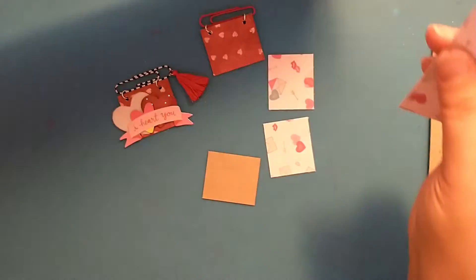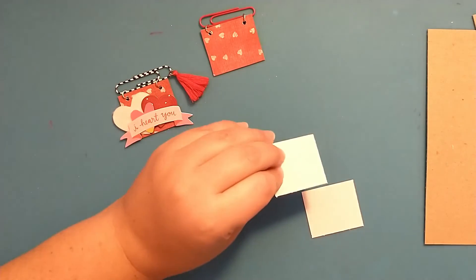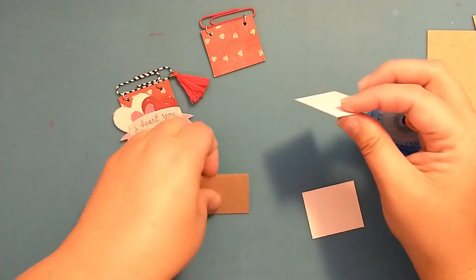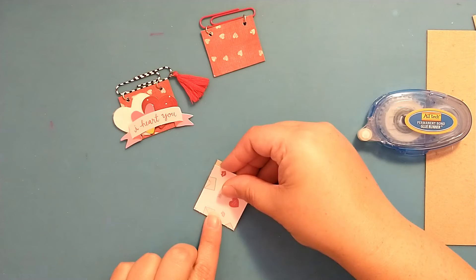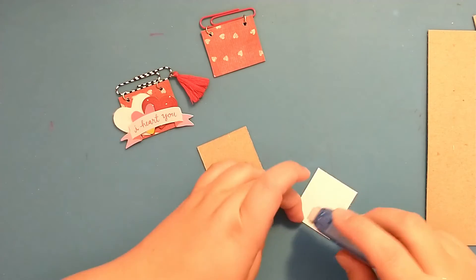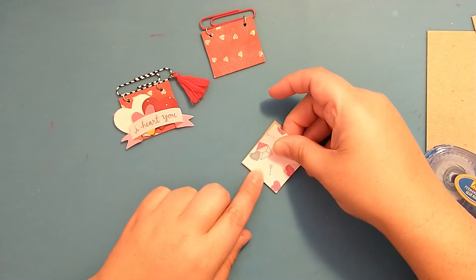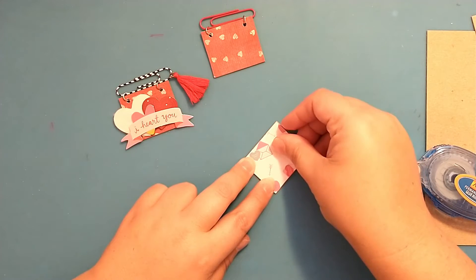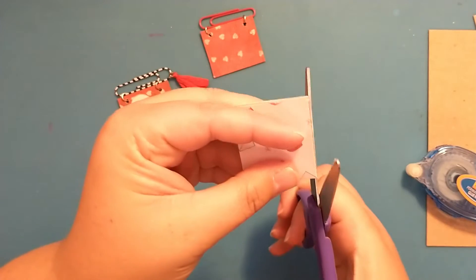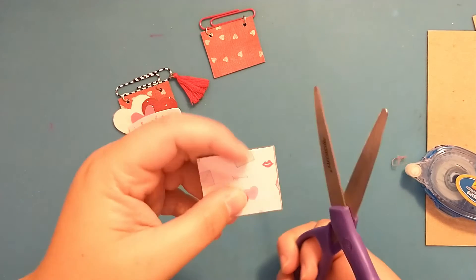Let me put my scraps away. I'm just going to add this paper to the little piece of chipboard using some adhesive from my tape runner. I'll trim the bottom here just a little bit, just to get rid of some of that raw edge, and trim the side here as well.